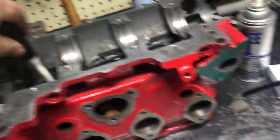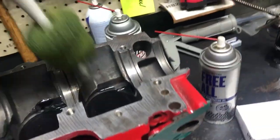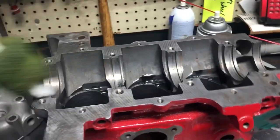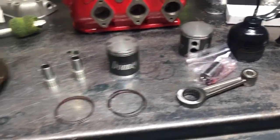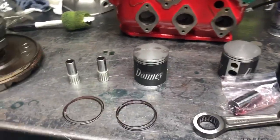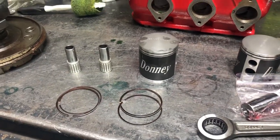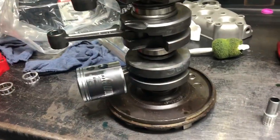To oil up your bottom end, this is what I use — a toilet bowl scrubber. Lube everything up really good. And when these things go together with these keystone cut rings, you'll think you broke one. Sometimes people will take them back apart just to check. They just drop in that easy.